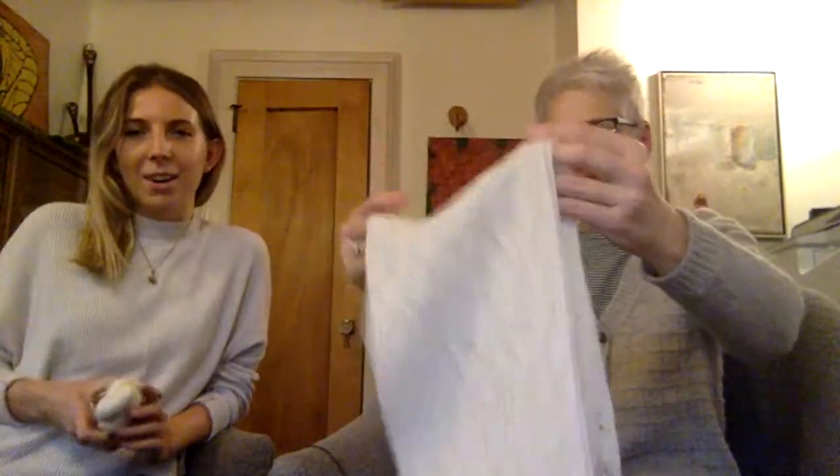It's so soft — it's like air. I never want to take it off. It's dangerous — it's like having air just brush against your skin.